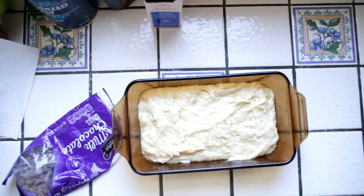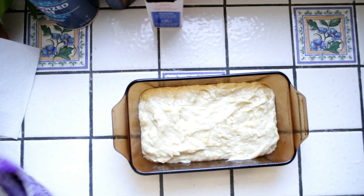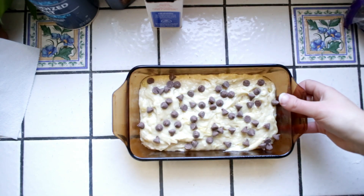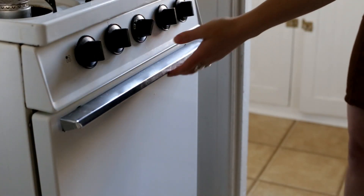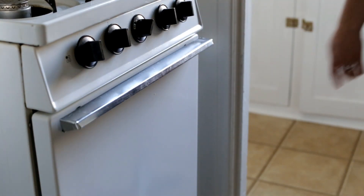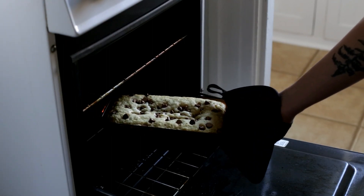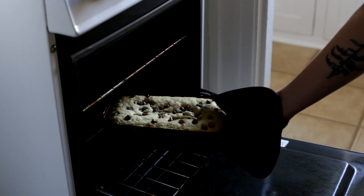Hopefully this looks like the right texture — I don't know. Okay, so I got it in the pan. I'm just gonna add some chocolate chips I guess. Okay, so now into the oven.